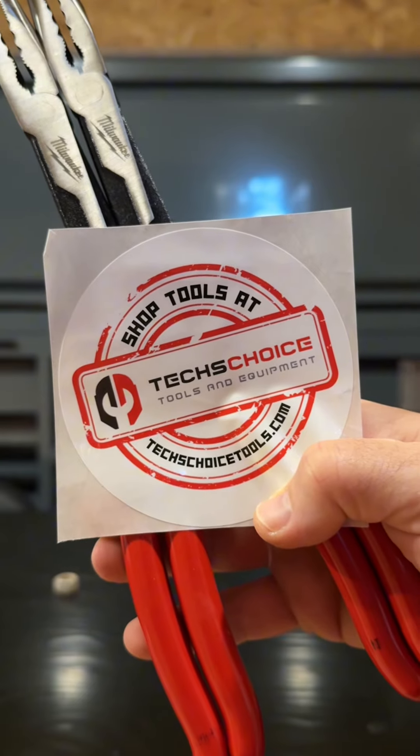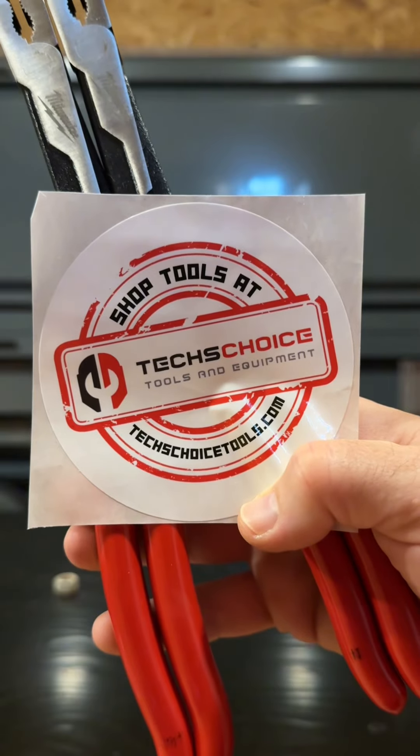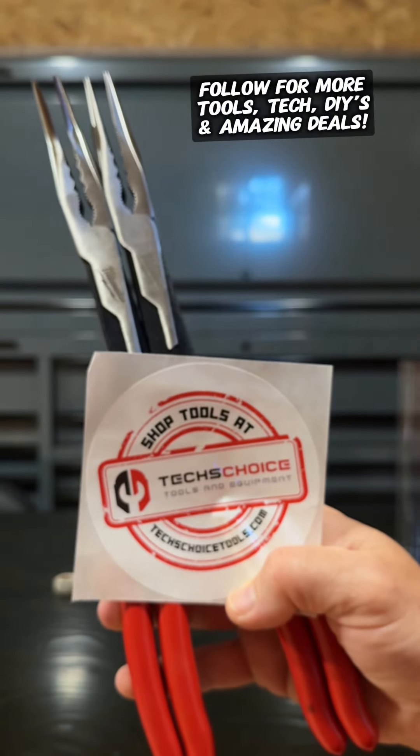Huge thank you to Tech's Choice for sending these my way. Go check them out at techschoicetools.com — they have the greatest selection of tools for technicians in all sorts of fields. And as always, follow for more tools, tech, DIYs, and amazing deals.